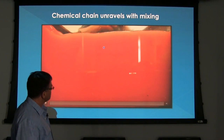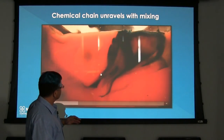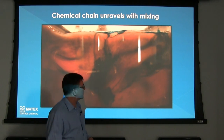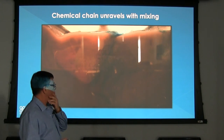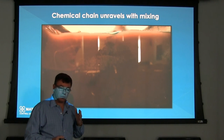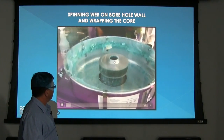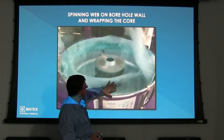After about six to eight minutes this is what your mixture will look like. When we add dye you can see how it's nicely unraveled into a smooth mixture — the dye gives a great demonstration of the strength of the chains being developed. The Sand Drill, once mixed with Torqueless and introduced to water, needs 10 to 14 minutes depending on the pH and your mixing system before it's ready to go down the hole to do a good job and wrap your core.